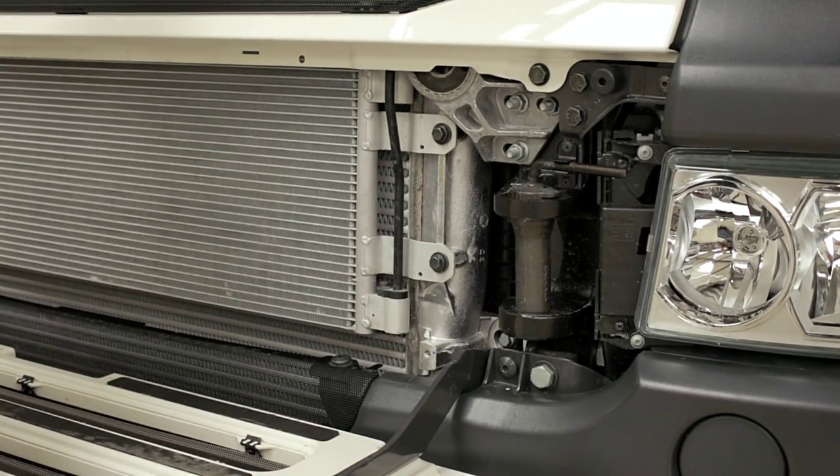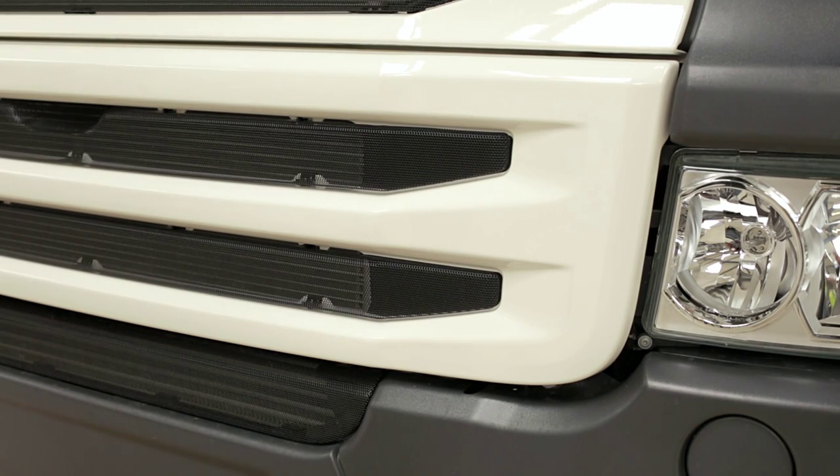Close the step, once again from the middle. There's no catch or lock, it just springs back into place.